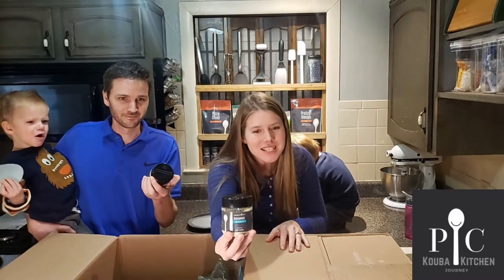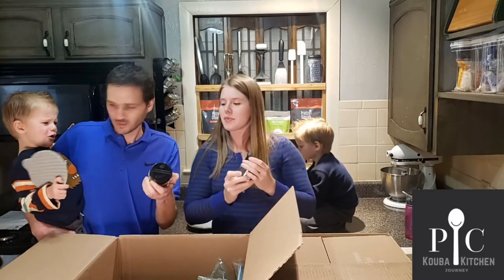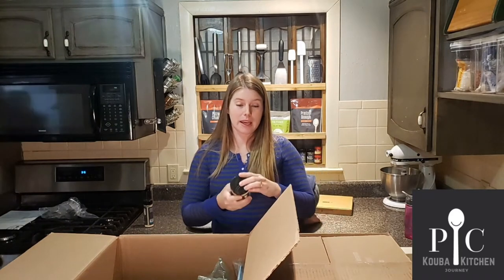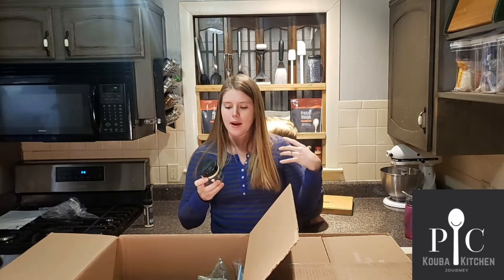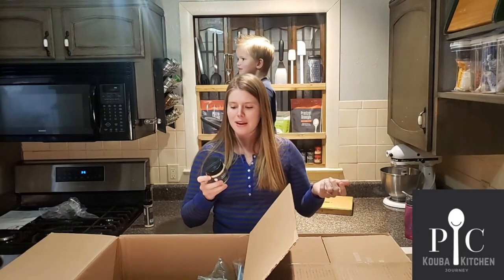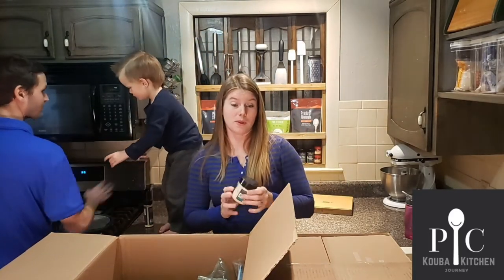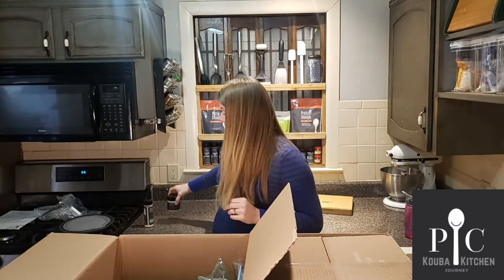It's guacamole seasoning. I hear when you're getting ready to make guacamole, you end up buying the jalapeño and all the spices you need and you have to buy way too much and stuff ends up going bad. This has everything you need for your guacamole in one container.